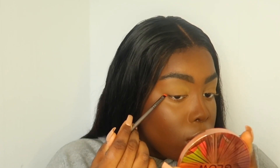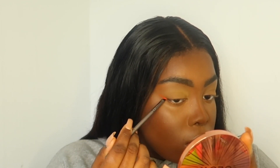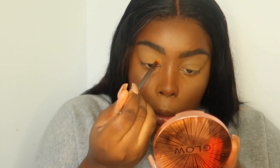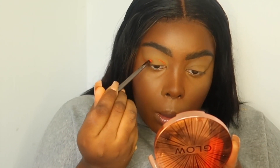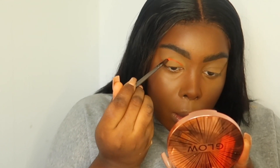Then I'm going in with my NYX Liquid Suede Cream Lipstick in shade zero five — I don't think it has a name — and I'm basically using a detailed brush, dipping that in, and lining and doing exactly what you see. I'm sorry, I'm so bad at explaining things; I just hope you can learn from watching how I do it!